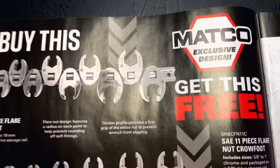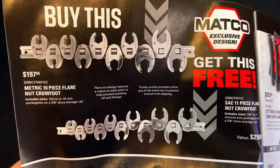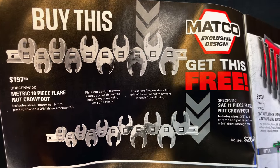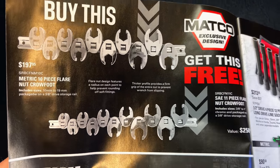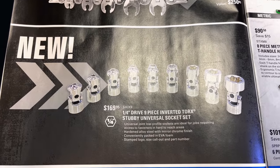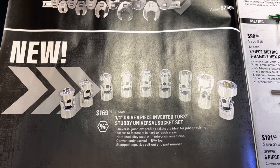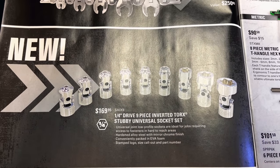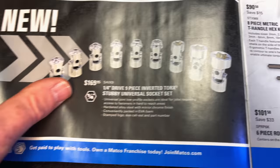And the BOGO deals — we all love the BOGO deals, and this one is no exception. If you need some crow's feet, the metric 10-piece flare nut crow's feet is $197.95 and you get the 11-piece SAE version for absolutely nothing. Can't beat that. Also if you need some quarter-inch drive nine-piece inverted torque stubby universal socket sets, they have them here — it's a new item for $169.95.